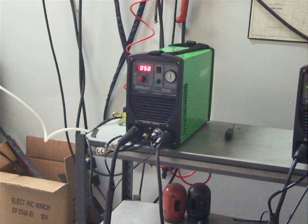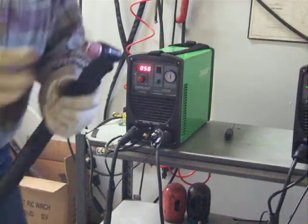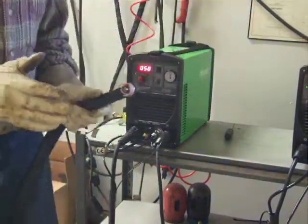I want to show the difference between a pilot arc and a HF start. A HF start needs to have a scratch start — it needs to be in contact with the material to initiate your arc. With a pilot arc, that's not necessary. Regardless of whether it's a HF start or a pilot arc start, you should keep the tip about an eighth of an inch above the material you're cutting.